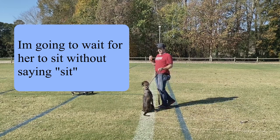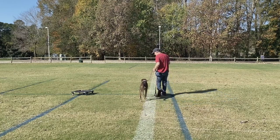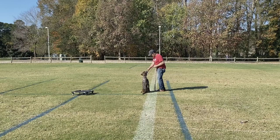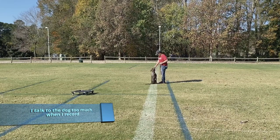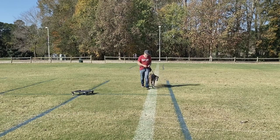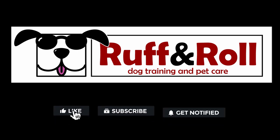So when she looks at me, I'm going to throw my marker with the clicker. Come on. Misha. Yes. Do my turns. Stop on this blue line. Misha. Yes.